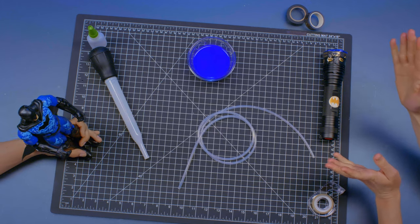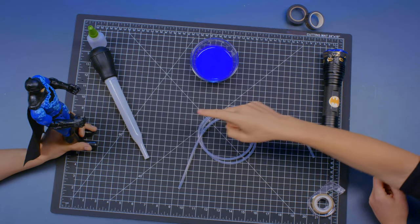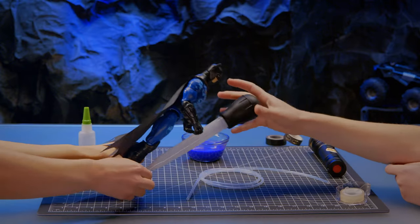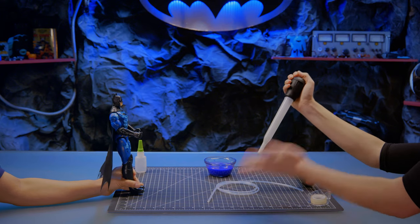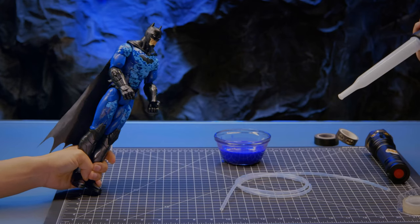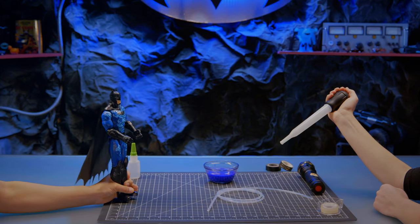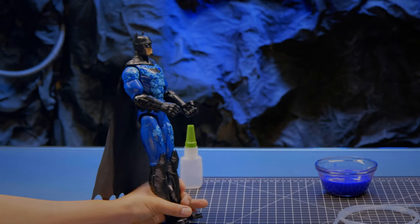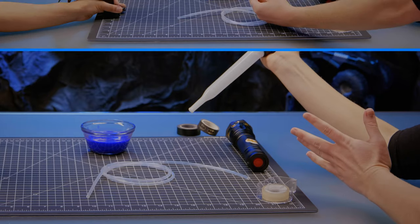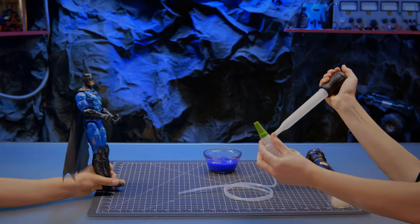Next, we're going to take the solution and use it to fill this turkey baster. When pressure is applied to this rubber knob right here, it will force the solution out the other end. And this tube will allow us to direct the solution anywhere we want — and by anywhere we want, I mean right in front of Bane, so he'll walk right through it. Exactly! Batman, would you mind handing me that? Here you go! Thanks!